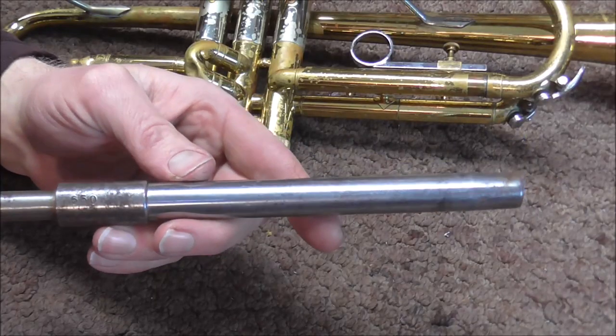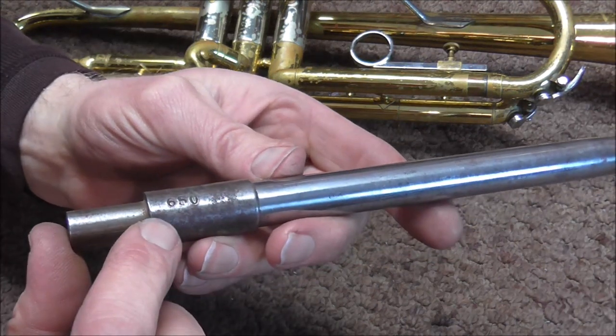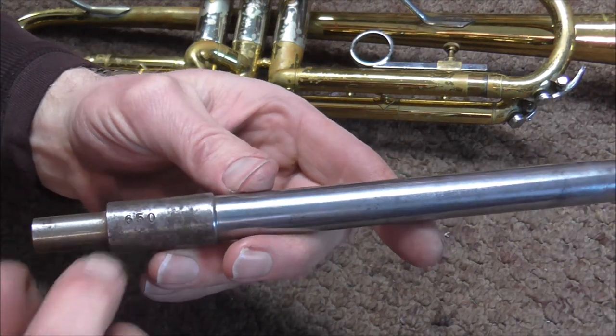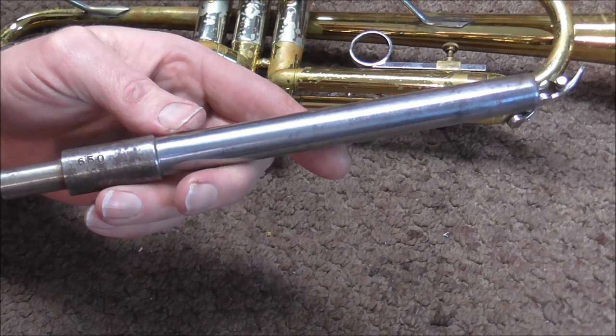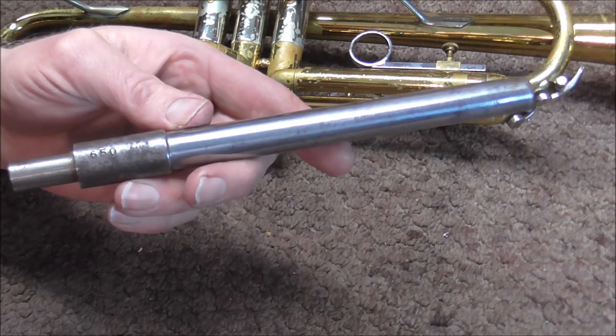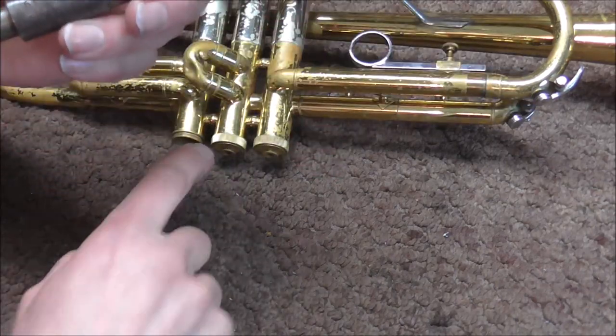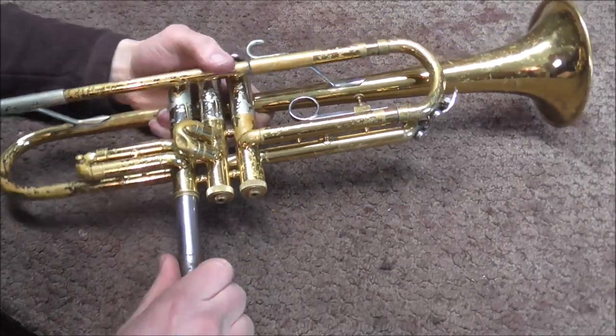This tool is called a ground casing mandrel, and they come in all different sizes. This one is 650 thousandths of an inch. The ground casing mandrels are made by Furry's Tools — I'm going to leave a link in the description below to where you can get one. When you order one, you need to know exactly what size you need in thousandths of an inch that will fit your trumpet. I'm going to take the mandrel and put it into the bottom of the casing.